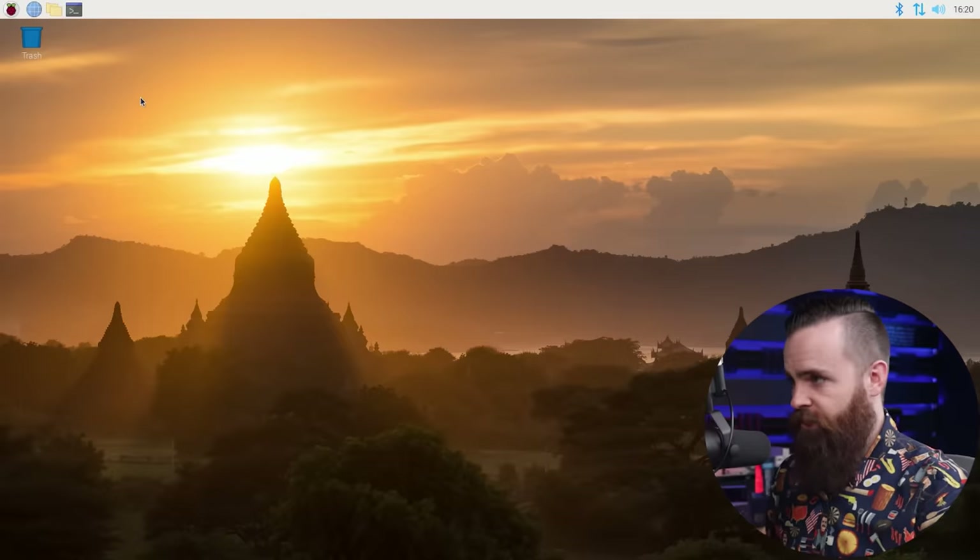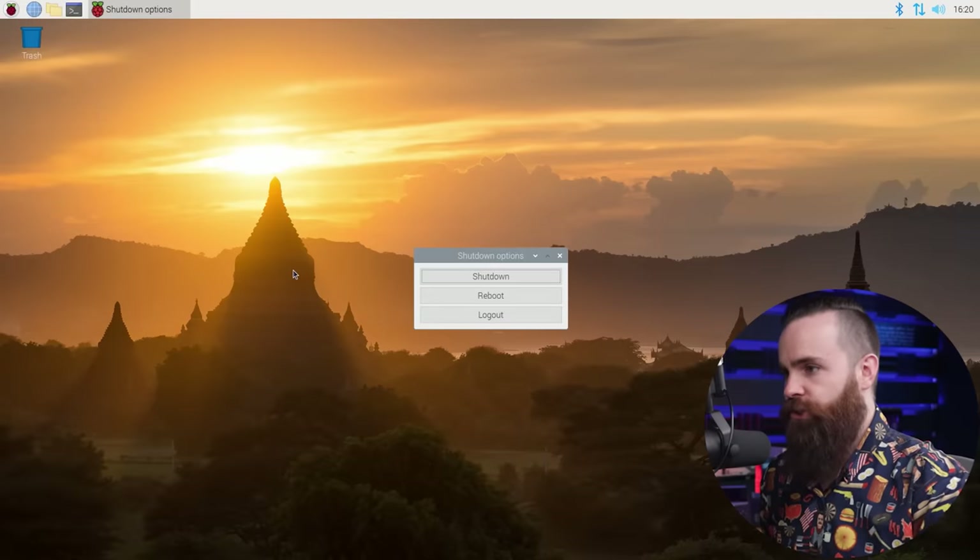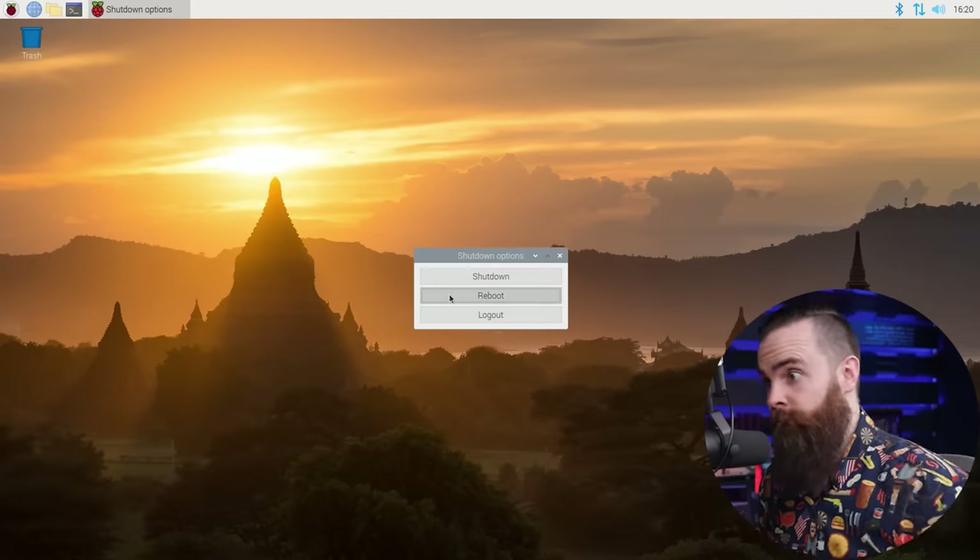Do a quick reboot to make sure our changes take effect. Go to the top left, click on the Raspberry, then click logout — not shut down, reboot. And we wait — great time for more coffee. Now it's time to install our phone system, and this is actually the easy part. I'm not kidding.